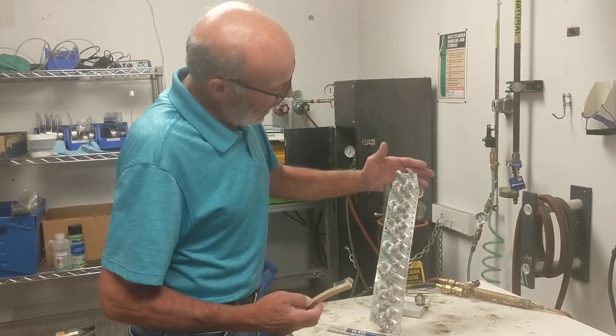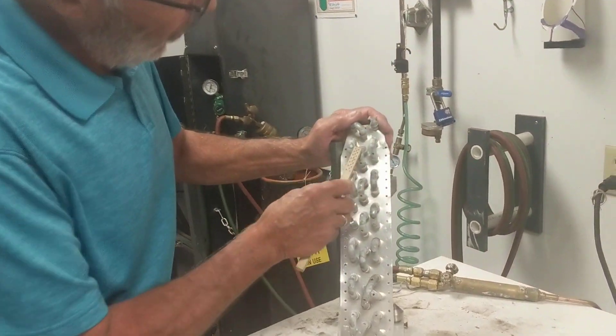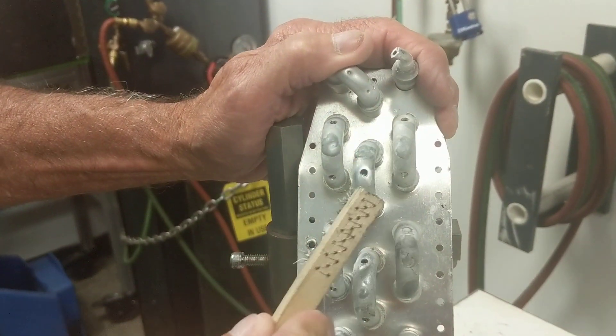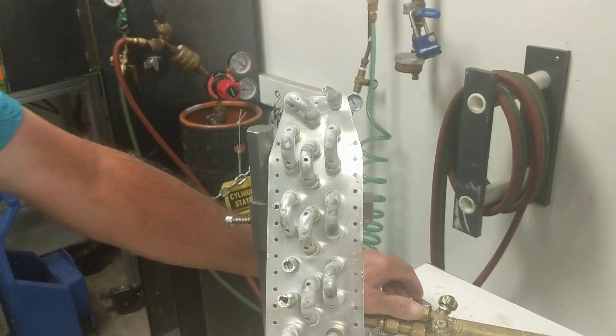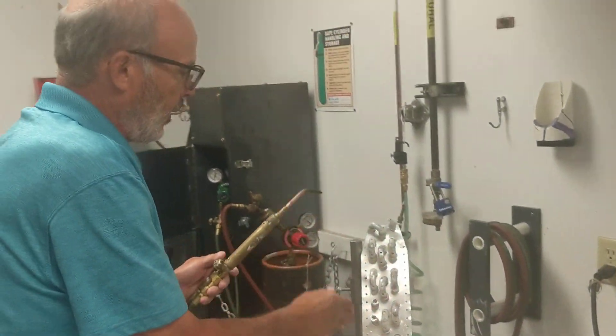First, we want to locate our leak, and using a stainless steel wire brush we want to clean the area that's going to be repaired. Once we accomplish that, we're then going to light our torch.